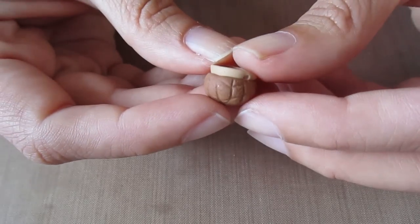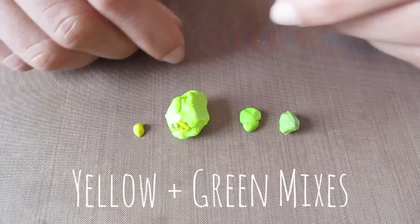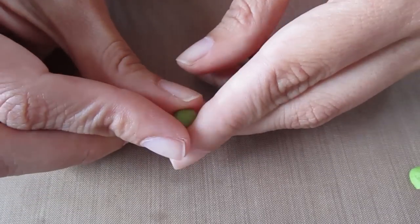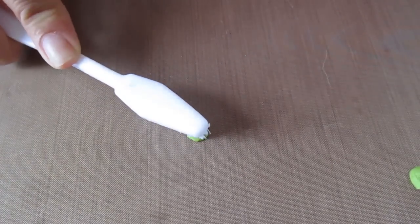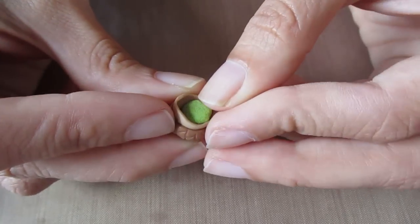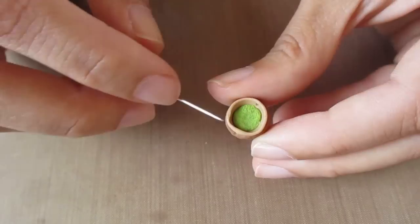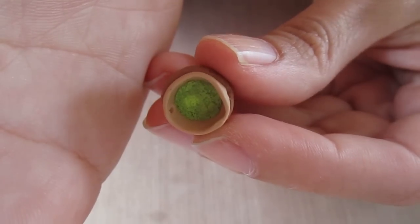Now I'm taking the acorn base and going to create a mossy interior using various shades of green — you can use the same green throughout, but I mix different shades because it makes it look more lifelike. I'm taking a ball of the darkest shade, flattening it down, roughly texturing it with a toothbrush, and pressing it into the acorn. It doesn't have to be in a perfect circle because once you press it in it will take on that shape. You can texture it some more once it's in. My clay wasn't perfectly mixed so there are a few lighter and darker patches, but I like that effect.